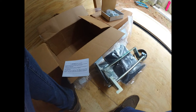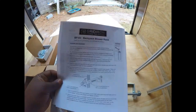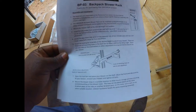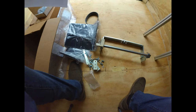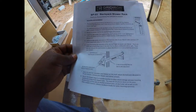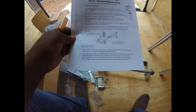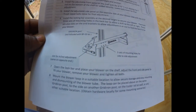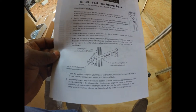One correction here: I got everything out — screws, everything — and I printed out the wrong instructions. So here are the right ones; it tells us how to mount everything up.